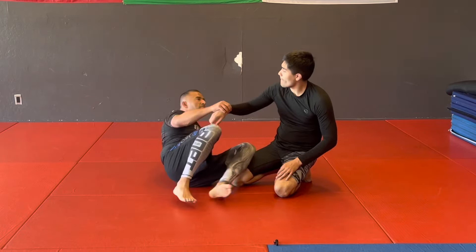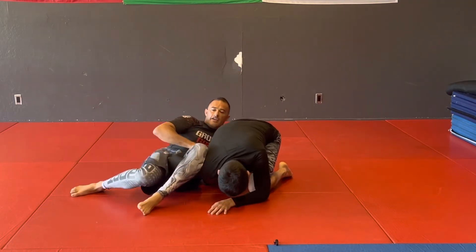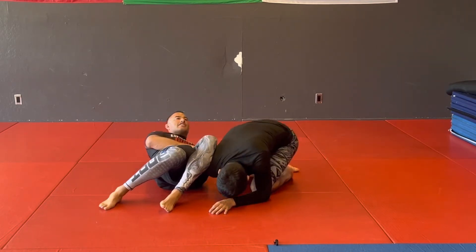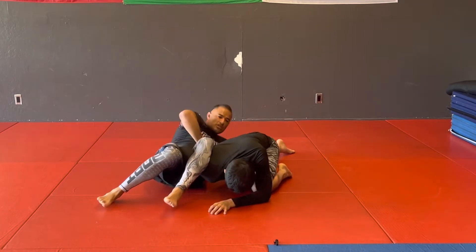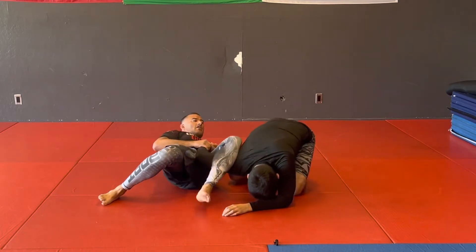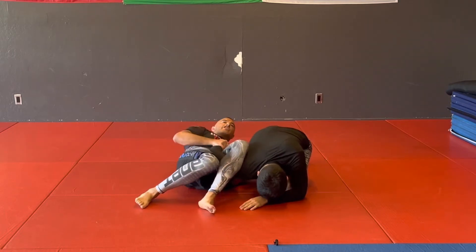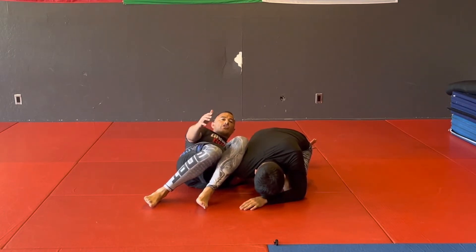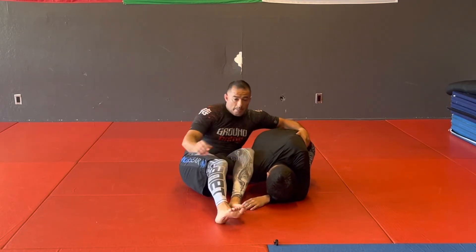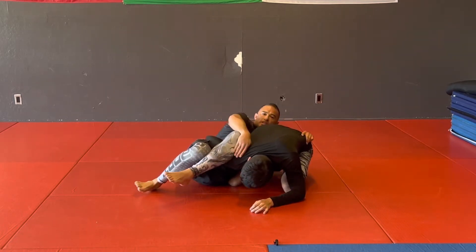So I end up getting him in this omoplata position. As soon as I get here, obviously I need to stay heavy. I want to start breaking him down where I'm extending him, grabbing that leg so I can do my sit-up and finishing this. Sometimes it's hard to get that leg if I'm tired or he's doing a really good job of hiding it. So I can't finish my omoplata. If you guys see where my legs are, they're kind of either straight here, trying to break them down to get my position, or I've already locked them up and I'm in this position trying to sit up.